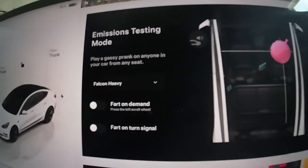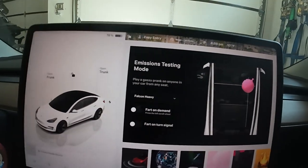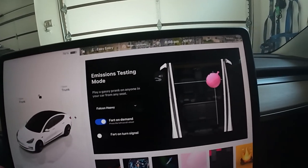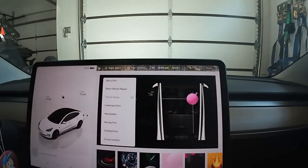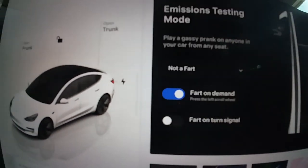You could prank your mom and dad, or you could prank your son either way. Or fart on demand. You hear that? And there's a whole different set of choices — like, not a fart.